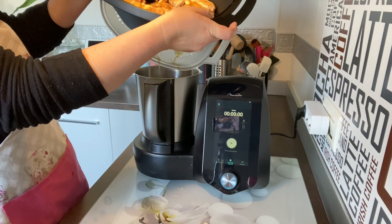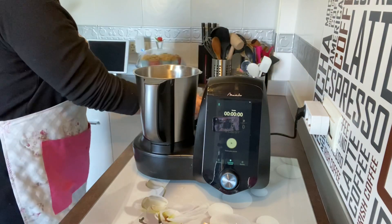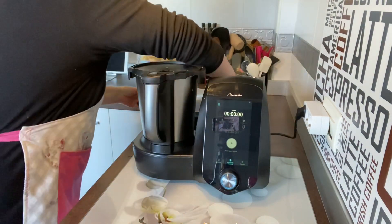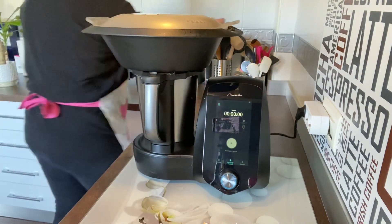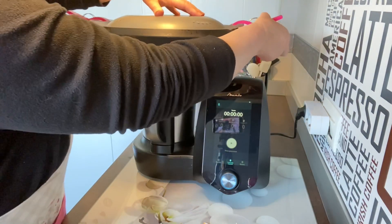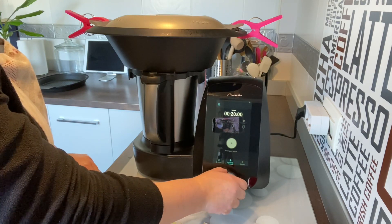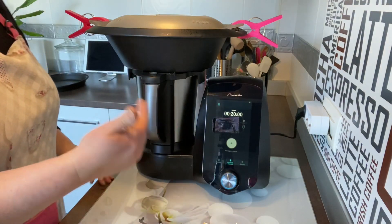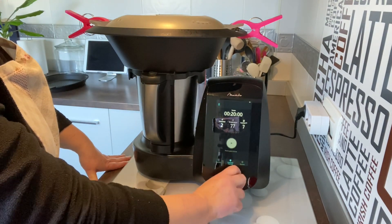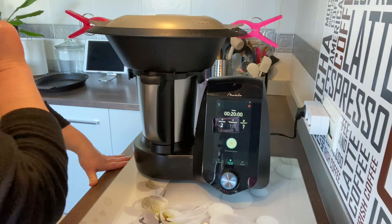He puesto la tapa debajo para que el juguito que salga lo ponga dentro. Tapamos primero y ponemos el recipiente Varoma encima, le ponemos las pinzas. Vamos a poner 20 minutos, velocidad 2 para que se mueva bien, temperatura 110 grados para que nos haga vapor, y bajamos la potencia calórica al 7 para que se nos hagan bien.